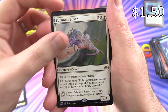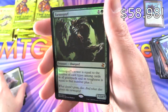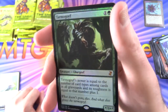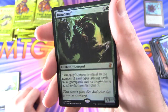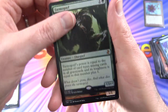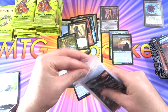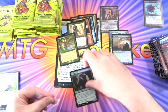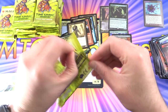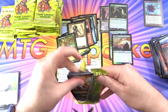We have a Pulmonic Sliver and Nature's Claim. Oh — foil mythic! Holy moly. Tarmogoyf! Good to see you mate, it's been a while. Another sleeve-worthy pull, and a Goblin. I'm liking this box already — I don't know if we've paid for it yet, but if we keep going at this rate that should not be a problem at all. Maybe you can see why the box prices are creeping up.